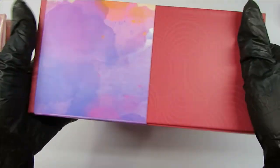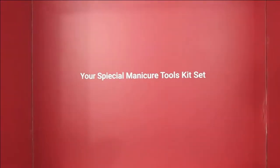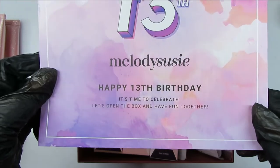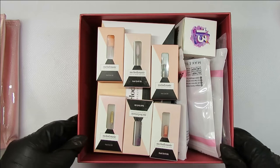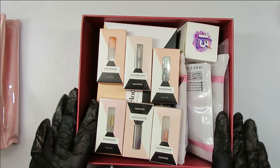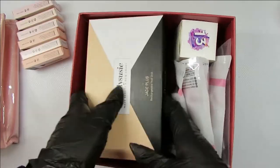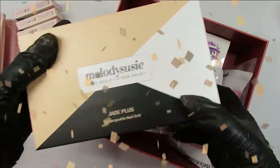Now let me show you everything that's inside the box. As you can see, it is also saying 'Happy 13th Birthday' — so happy 13th birthday, happy 13th anniversary! Just look at how this box is loaded with so many things. I was so impressed, I couldn't believe it. I couldn't believe all the things they put in here. Look at these drill bits — there are six drill bits in here. And here is the Jade Plus e-file, which I will get to in more detail a little bit later.